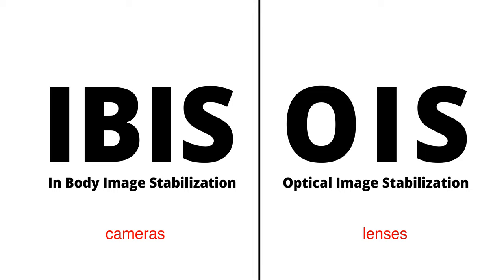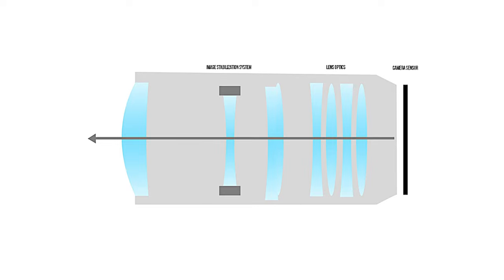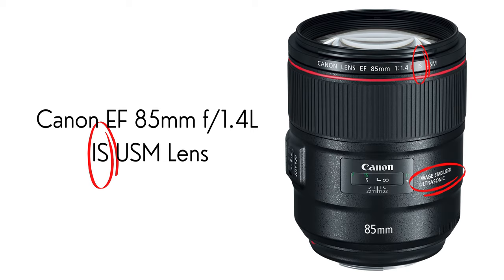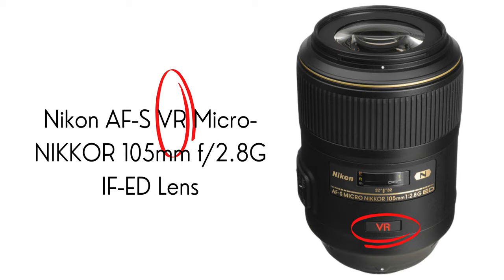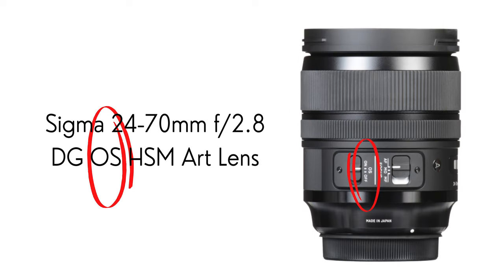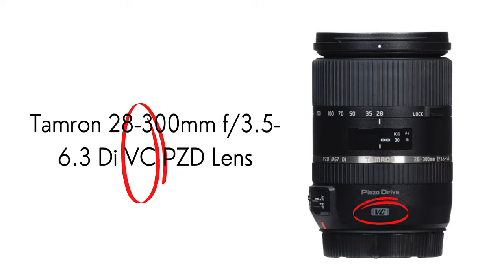That leads into the difference between OIS — Optical Image Stabilization — and IBIS. Optical Image Stabilization is built directly into the lens, meaning the image is stabilized before the light ever hits the sensor. OIS goes by various names: Canon calls it IS, Nikon calls it VR for vibration reduction, Panasonic, Lumix, and Leica use Power OIS, Sigma uses OS for Optical Stabilization, Sony uses OSS for Optical SteadyShot, and Tamron uses VC for Vibration Compensation.